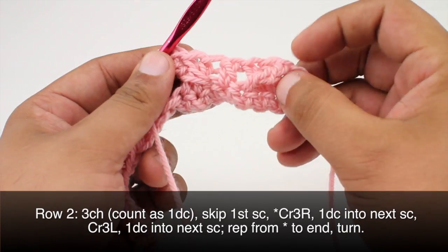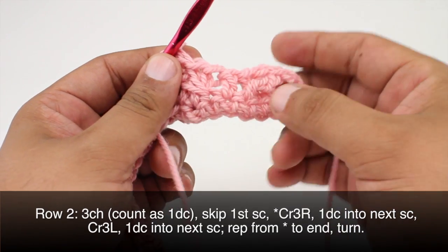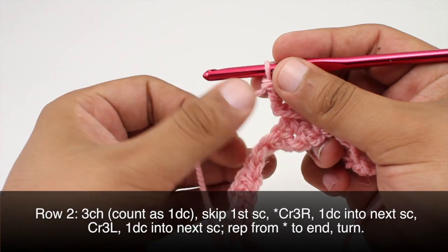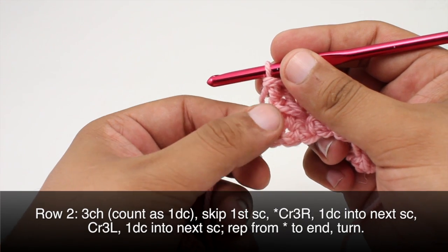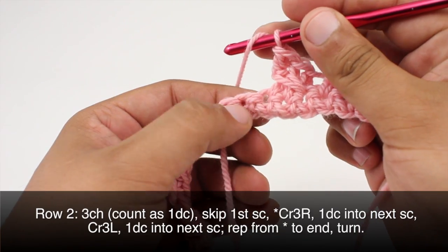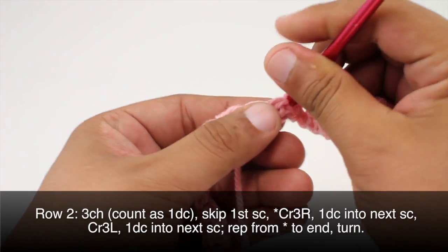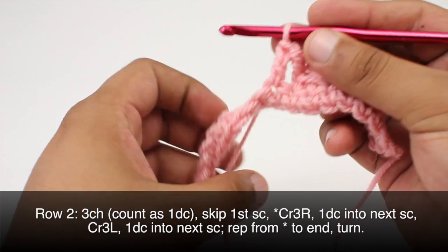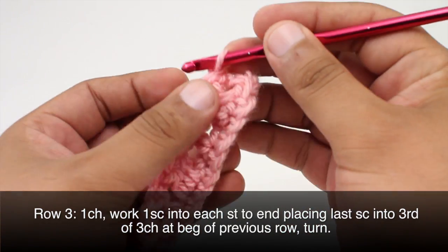Now we've got our right cross and our left cross. You can see that the crosses are slanting — if you're left-handed those will be reversed. We're going to repeat this sequence all the way across the row. After doing a double crochet into the next stitch, continue repeating all the way across until the end of row two.